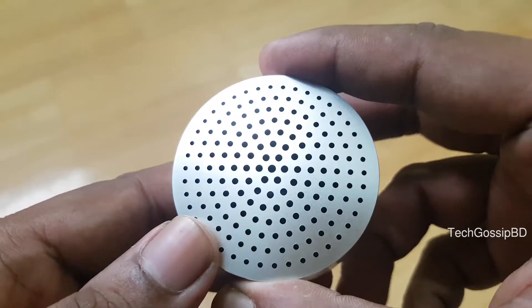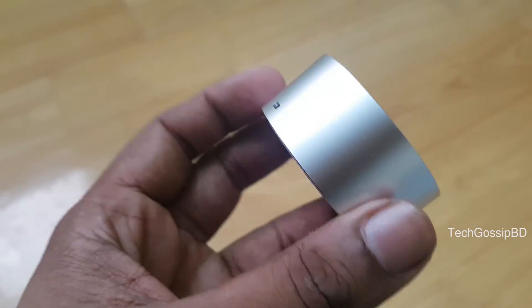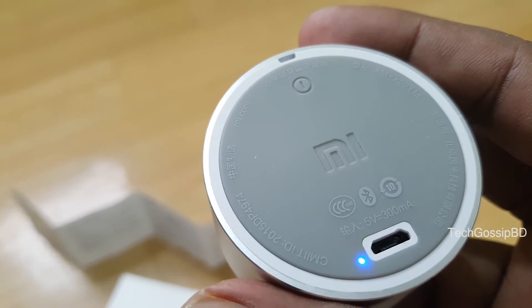It connects via Bluetooth and can be used with a mobile, laptop, or any other Bluetooth-enabled device. There is a power button — long press to turn Bluetooth on or off, and short press to play and pause.